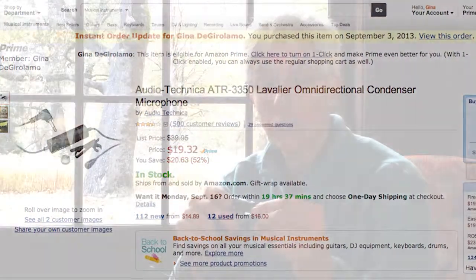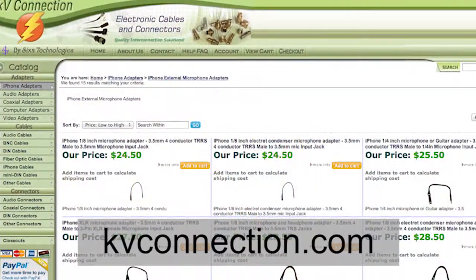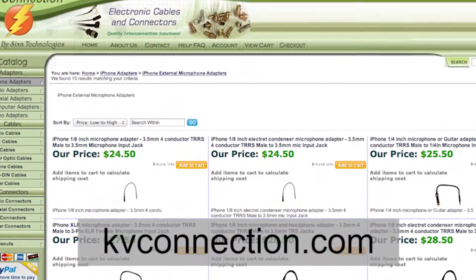It's about $20 — it's really a great price and it's good quality. It's got a little on-off switch. Just know you will also need an adapter cable to make it work with the iPhone, and I'll supply that for you right now — there's a link at the bottom of the screen.